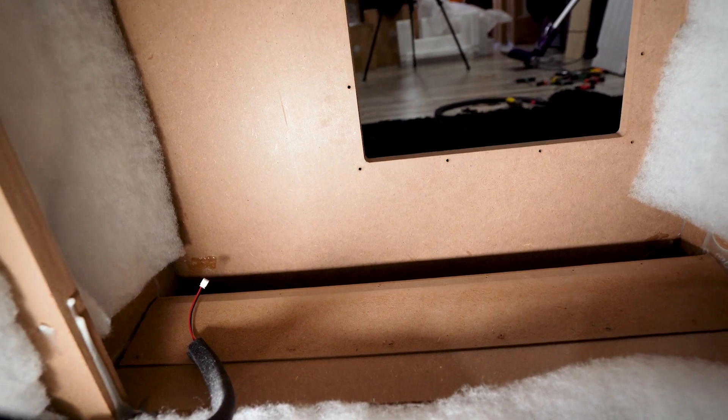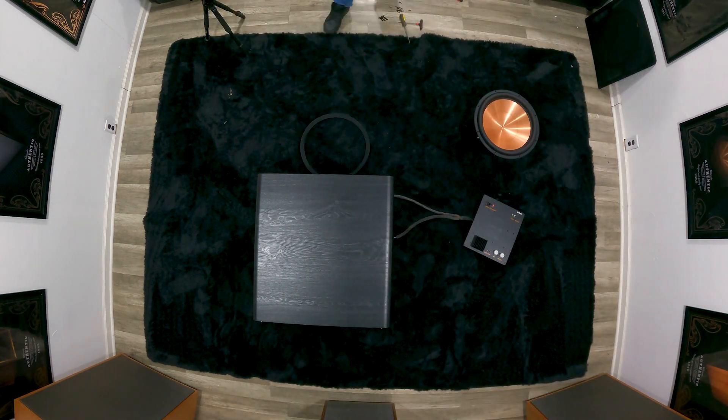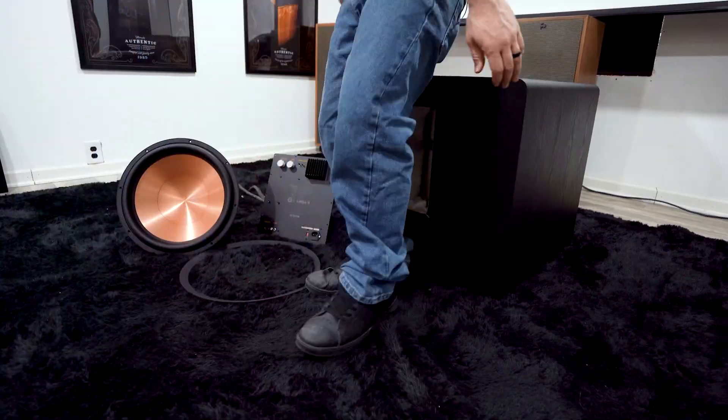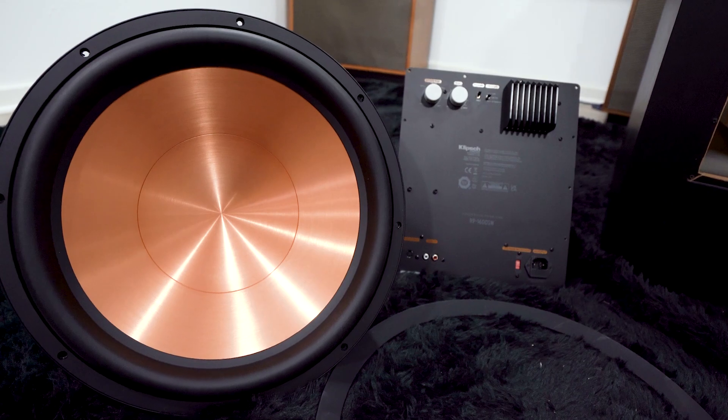That is the brand new RP-1600 SW out of the box and taken apart — brand new magnet structure, brand new amp, new knobs, new feet, new cabinet, new aerofoil port design, just an all-around brand new sub. It is all based on what the customers have requested. Klipsch listened and created a monster. Thank you for watching — make sure you like and subscribe below, and we'll see you next time on PHT TV.